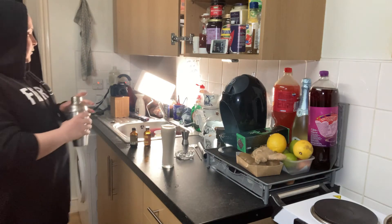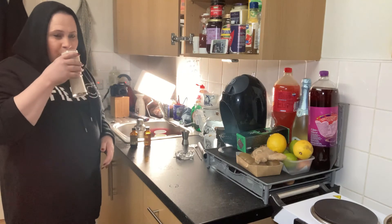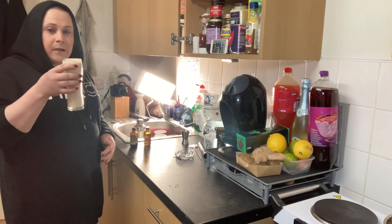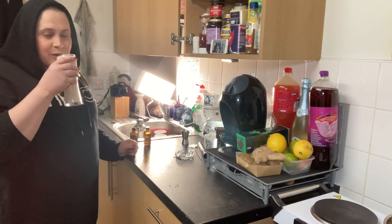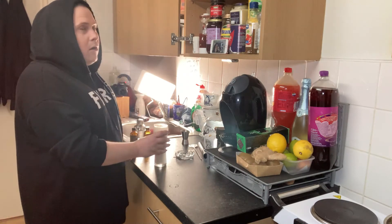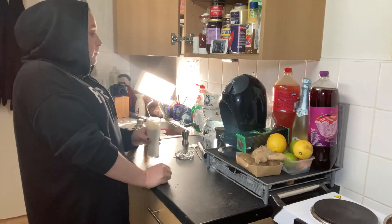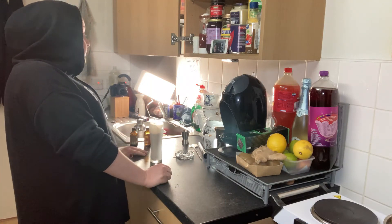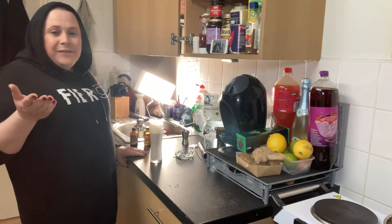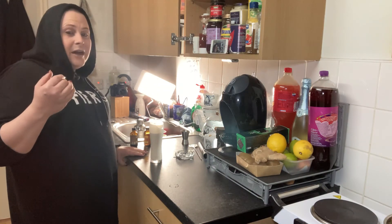There you go — there is your non-alcoholic Bailey's! It tastes just like it. Oh my god, it's delicious — absolutely heavenly, so nice.